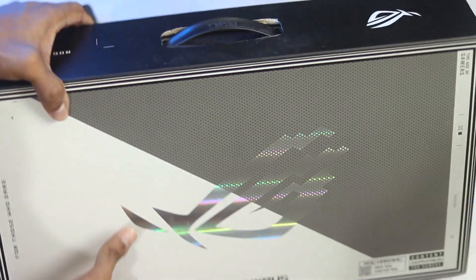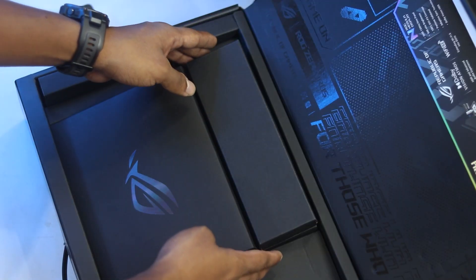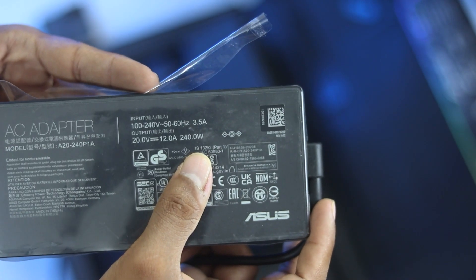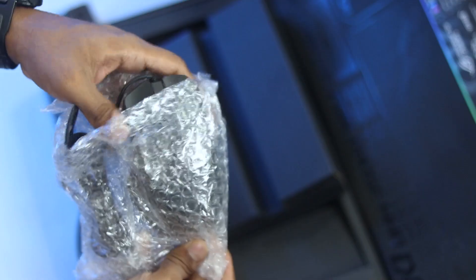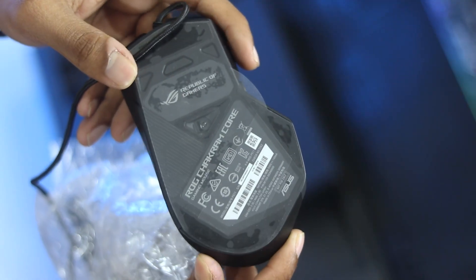The unboxing experience is very good. ASUS unboxing is very premium. The first item is a 240-watt charger — definitely a chunky one, and it supports fast charging. Then there is a ROG Chakram Core Mouse, which is a very nice addition to this laptop — a very nice gesture.